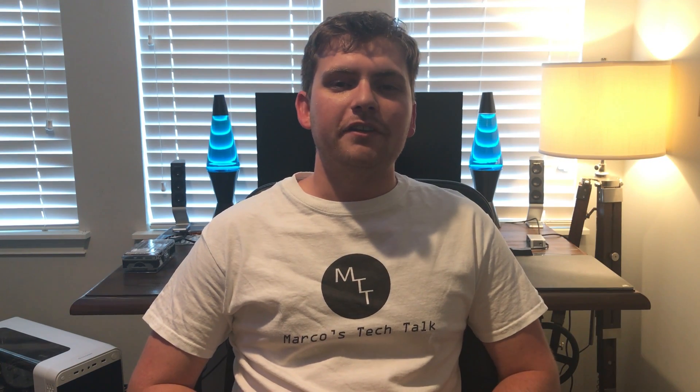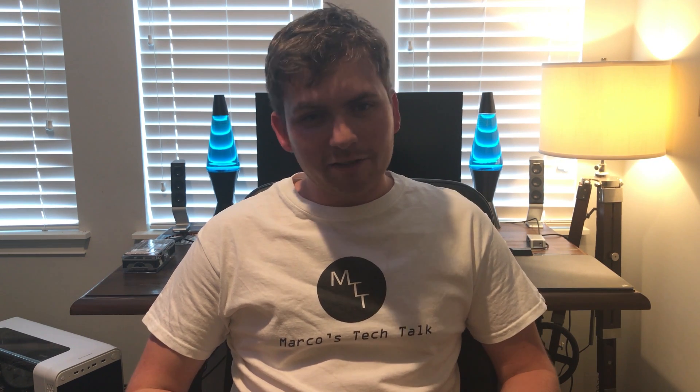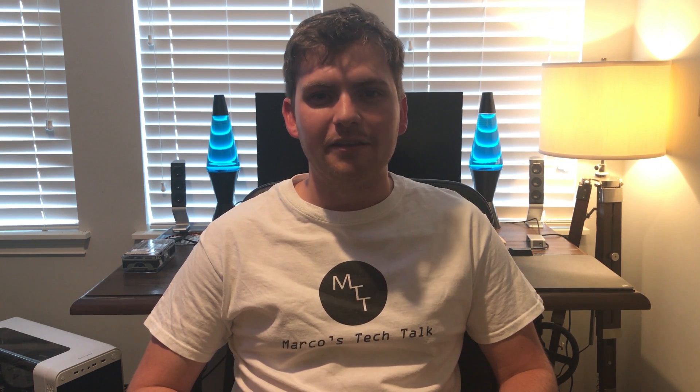What's going on guys? My name is Marco here from Marco's Tech Talk, and today I'm pretty excited because I just got a mid-2010 MacBook Pro 13 inch. I know it's like nine years old, but that's not the point here. I picked it up on eBay for like 130 bucks — I won the auction, like the first one I've ever won, so it's pretty exciting to me.